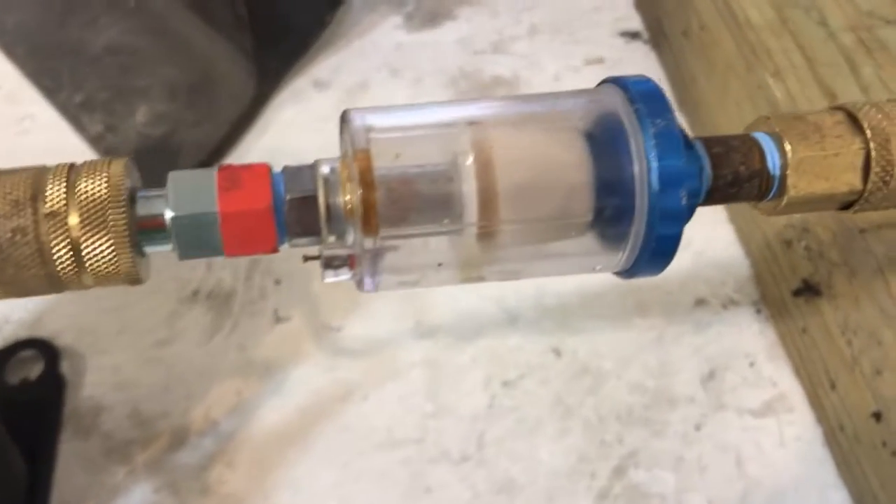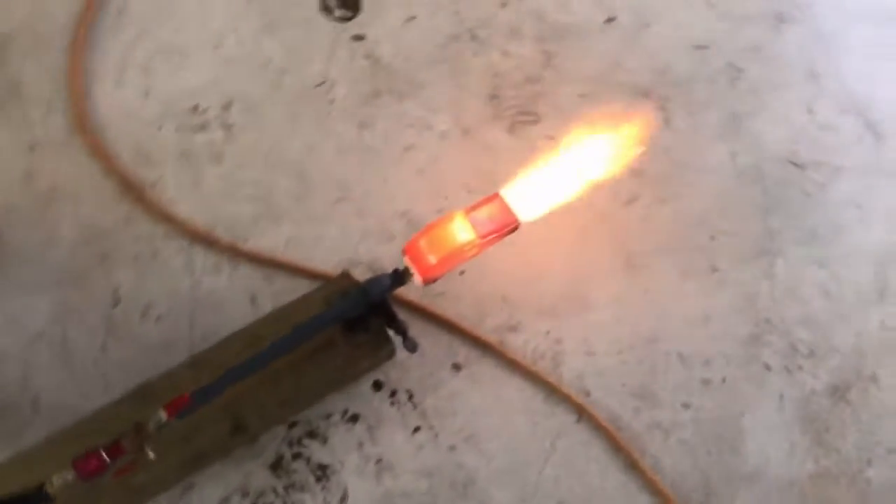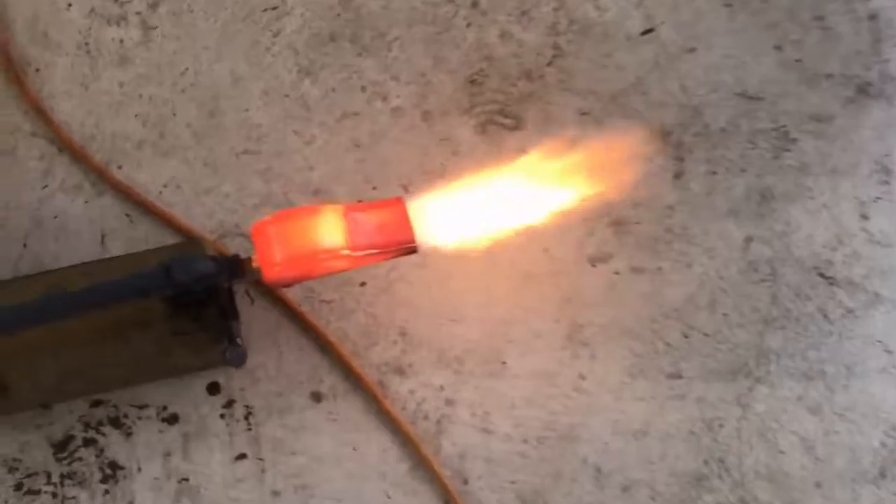An individual by the name of Bob Roscoe asked me to try this a year or so back and I failed to do so. But now having gained a lot of experience since I tried that, I pretty much know why it didn't work the last time and have fashioned a nozzle that is capable of drawing a siphon under extremely low flow rates.